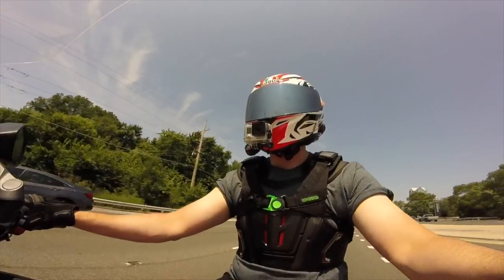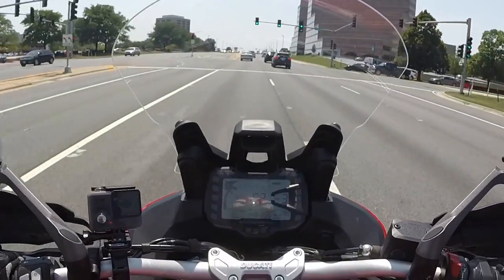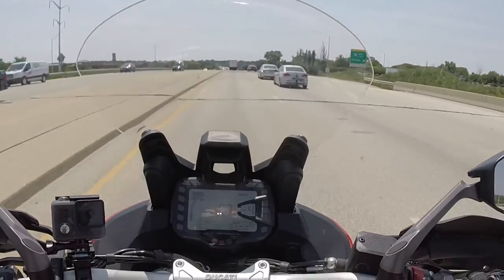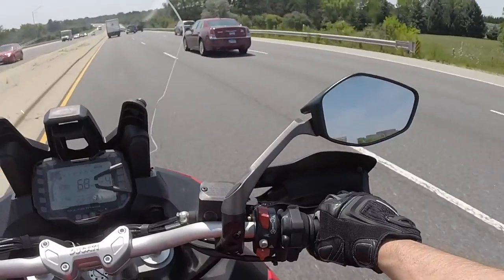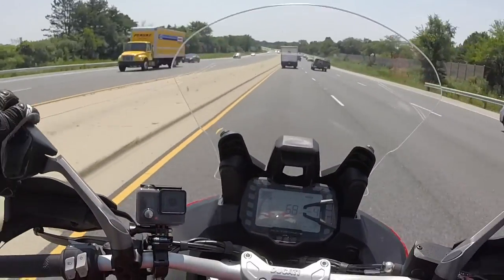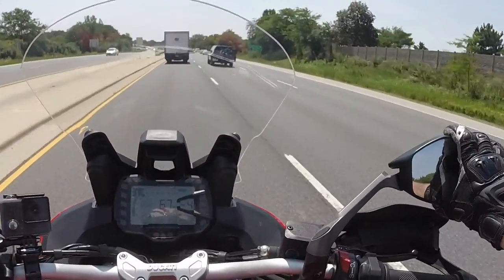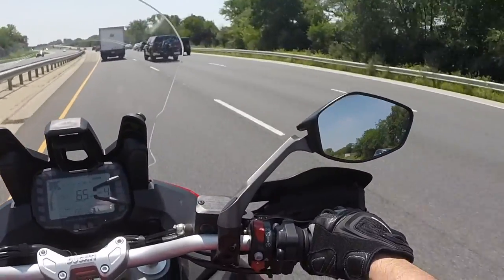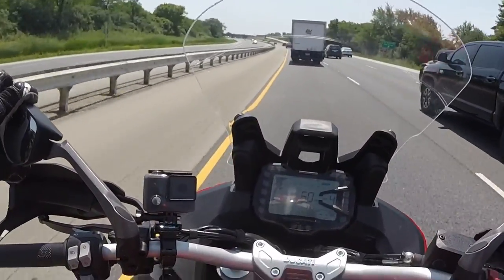I think the idea is to just relax your arms and shoulders. That exhaust sounds great — it's not as loud as the Termi I've got on mine, but it still has a very similar grunt. Very, very nice. The right mirror is vibrating kind of badly — I can still see, but it's vibrating. The left mirror isn't vibrating as much; that's interesting.